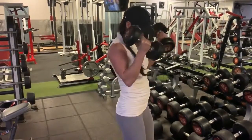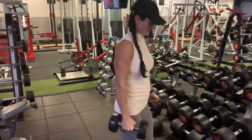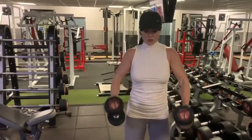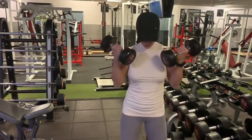At the very end of this exercise, in your final set with your heavy dumbbells, you may use a little momentum to bring the dumbbells up to the top. That is okay on the final few reps as long as you are getting a really good squeeze at the top.